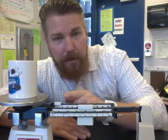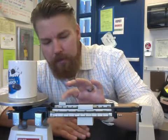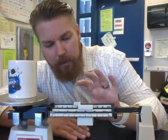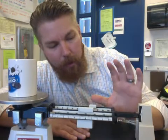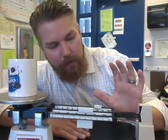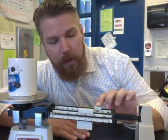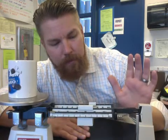Now we're going to do the same thing with our 10-gram weight in the back. Make sure it falls into the notch each time. We're getting close — and the arm fell all the way down, so we need to bring that back one notch. There we go.